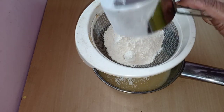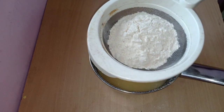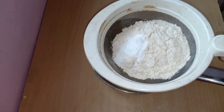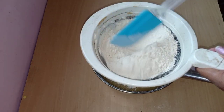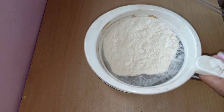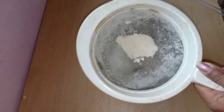I will add 1 cup of water and 1 teaspoon of baking soda as mentioned in the description. I will strain it in the water.